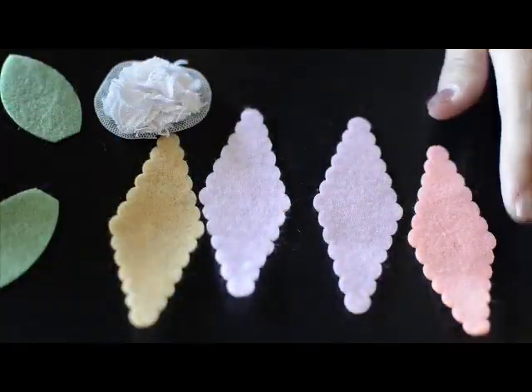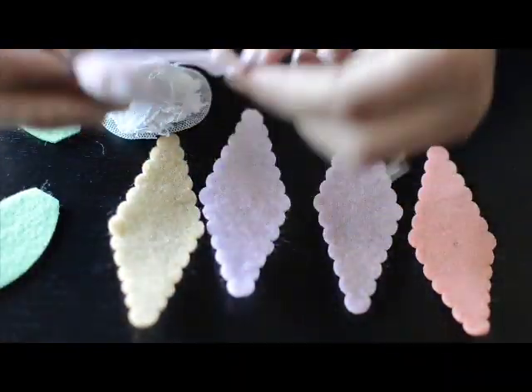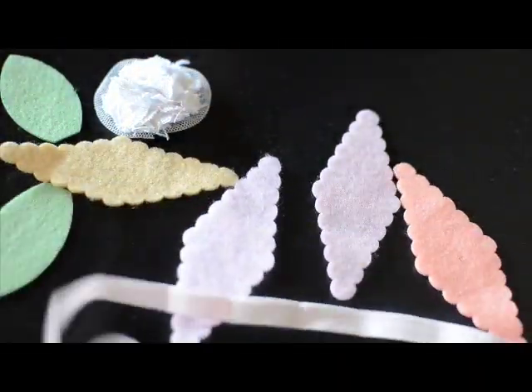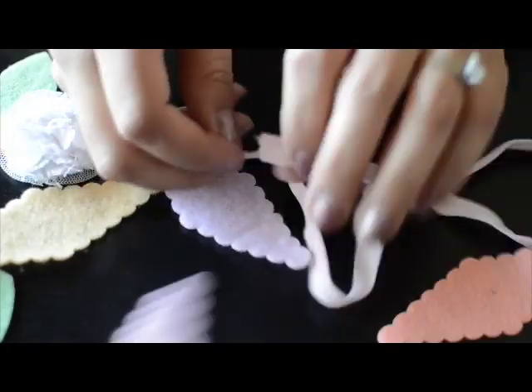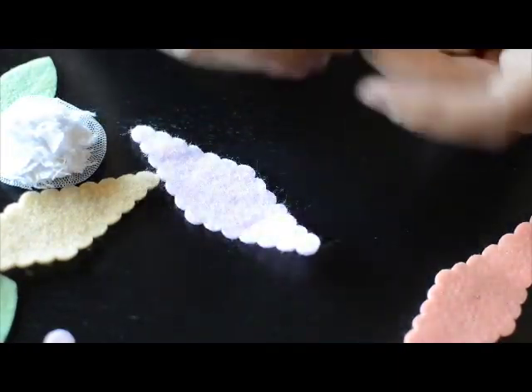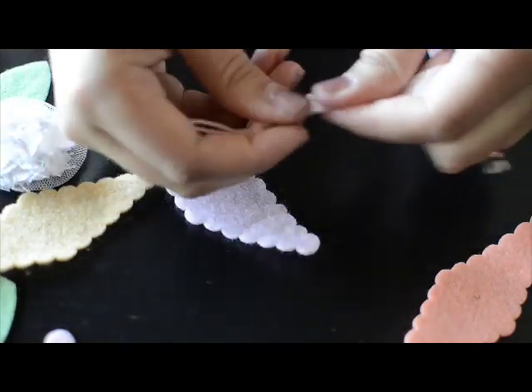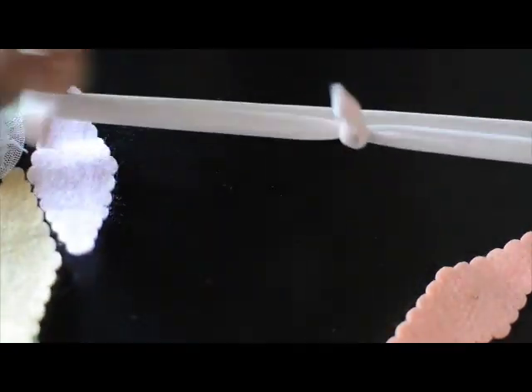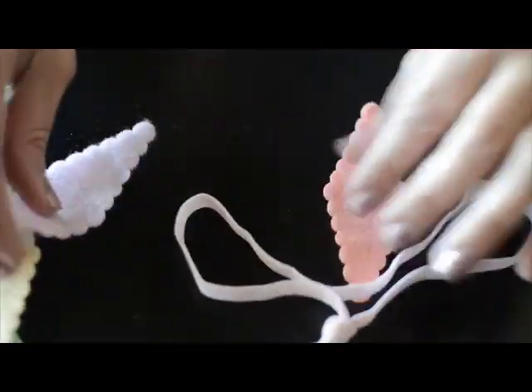This kit includes some pink elastic, four diamond felt pieces, two leaves, and a white flower. First, you're going to take the pink elastic, put the ends together felt side out, and tie a knot at the end. Pull it really tight and make sure it doesn't come undone. This will fit from my head to my five-year-old's head.